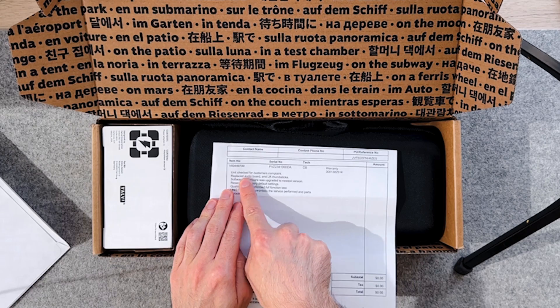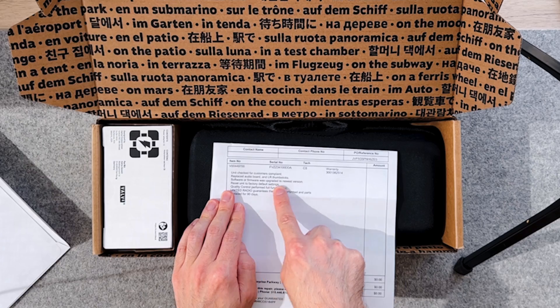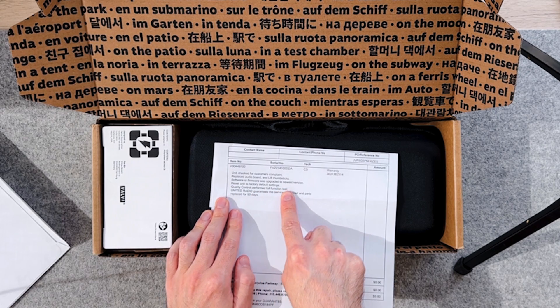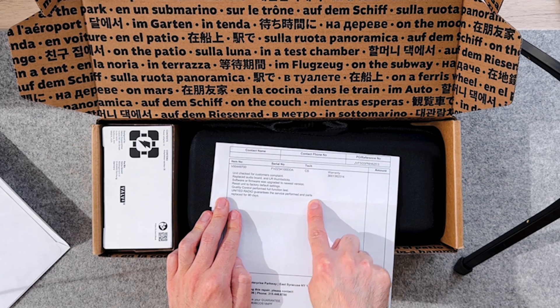When I sent in my Steam Deck, I included on the piece of paper with the RMA authorization number the things I wanted them to look at. I wrote down that the joysticks were not the same — the right one felt powdery and the left one felt new — and I detailed that the headphone jack was being really noisy. Sure enough, right here it says: unit checked for customer's complaint, replaced audio board and left and right thumbsticks, software and firmware upgraded to the newest version, reset unit to factory default settings, and quality control performed full function test.